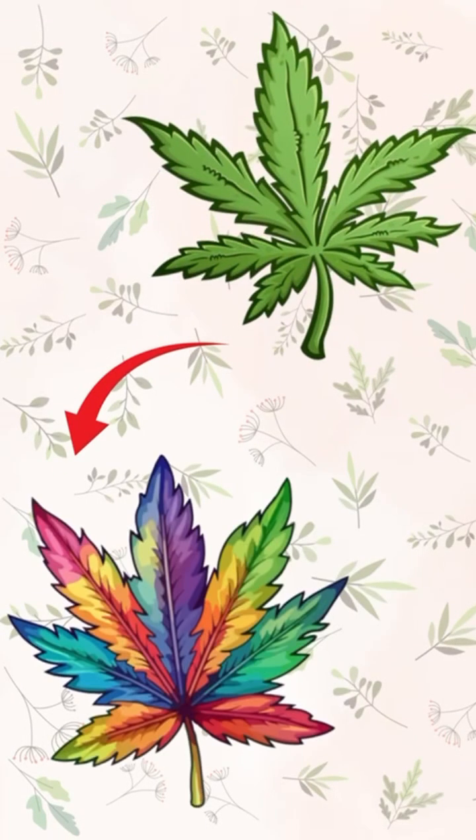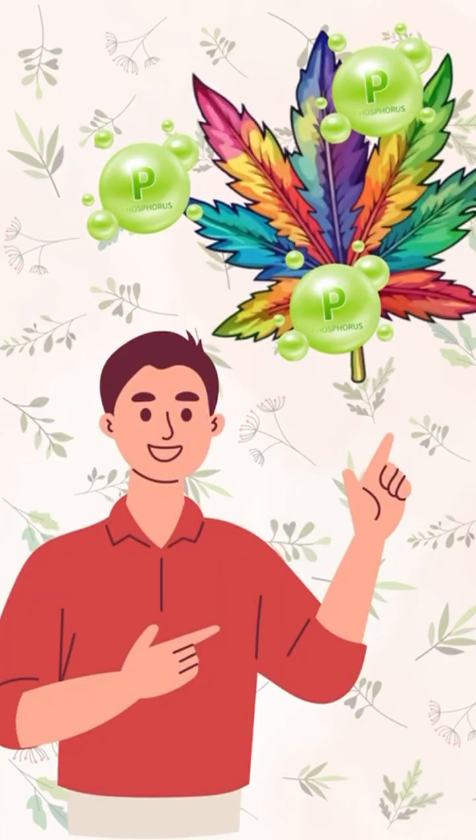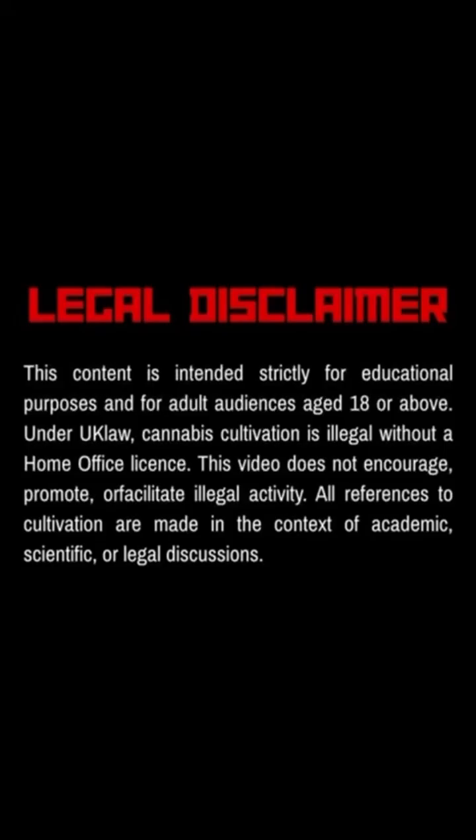Welcome back legends. If your cannabis leaves start changing colour in unusual ways, you might be looking at phosphorus deficiency. This video is for educational purposes only. Check the guidelines and laws in your country or region.